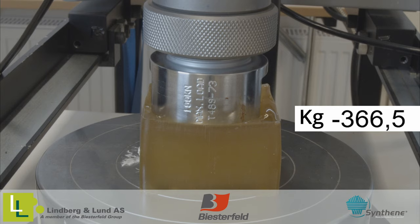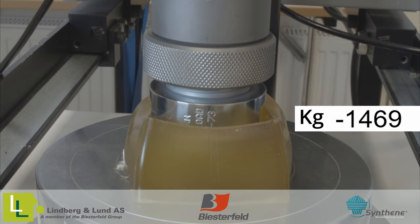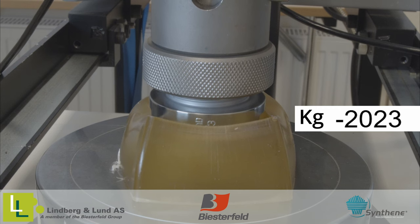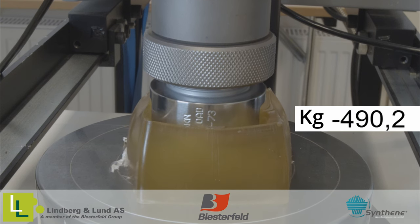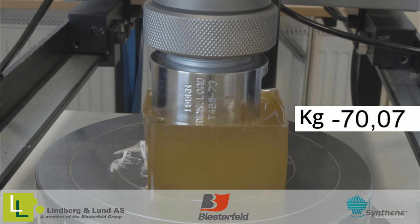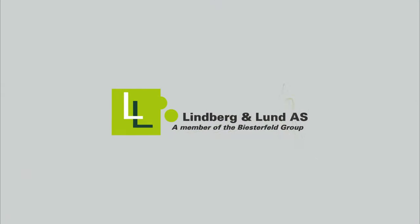To finish this video off, let's see if we can manage to crush some HPE. If you have any questions or you are interested to learn more about the high-performance elastomer system from Synt10, please do not hesitate to contact us. Thank you for watching.